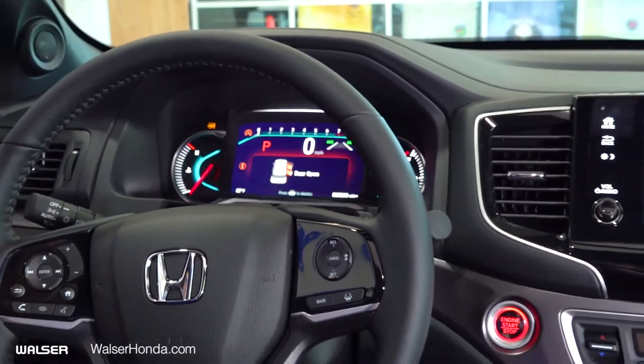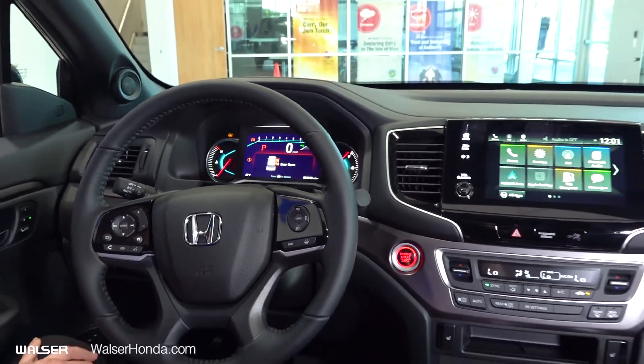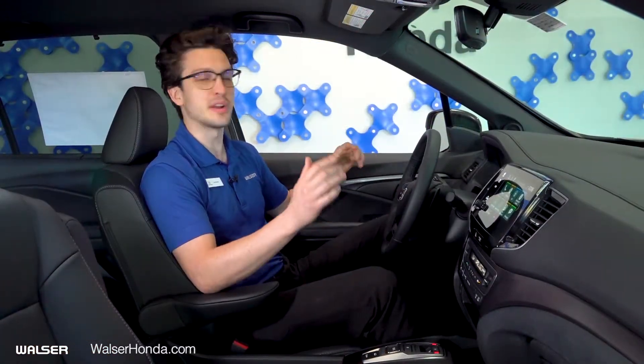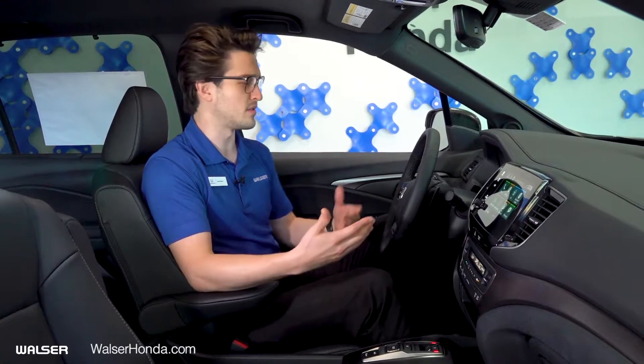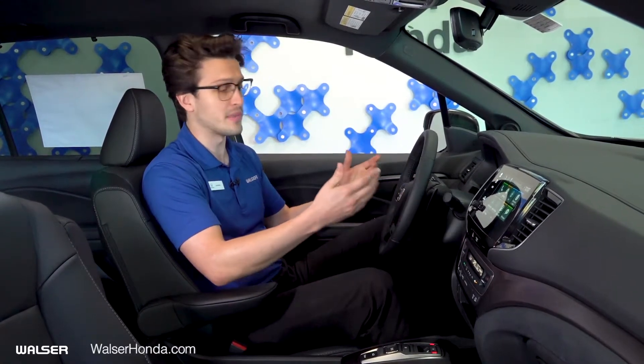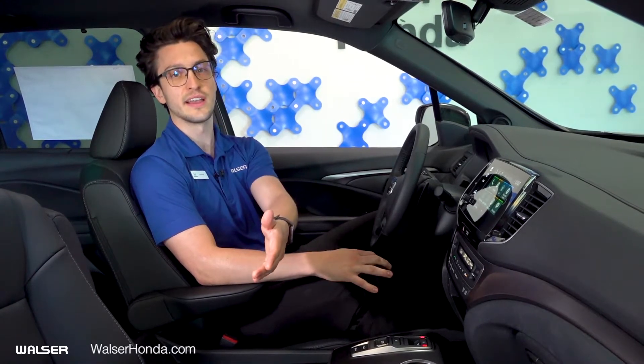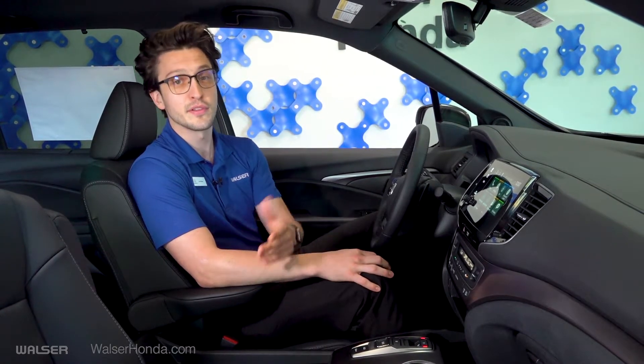This was the Passport EXL. If you love all the features, come on in. But if you don't need all that, there is always the Sport edition, which is a trim lower. If you want to add more — like a heated steering wheel — let's talk about that. You can go up to the Touring level or the Elite level as well. Thank you very much. This is Luke Belter from Walser Honda Burnsville. Feel free to check us out online at walserhonda.com. Have a lovely day.